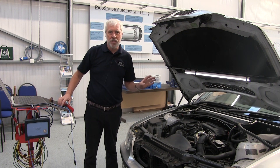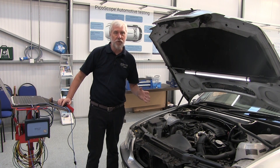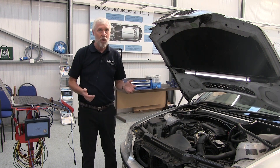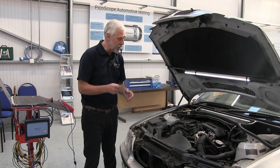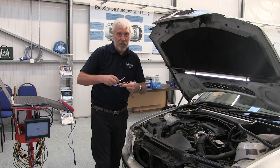So how do we do the test? The guided test gives a step-by-step run-through of how to perform the test. Of course we have to connect, so bear with me while I connect into our pressure sensor. It's quite easy access on this one but I'm going to use breakout leads and my goggles.